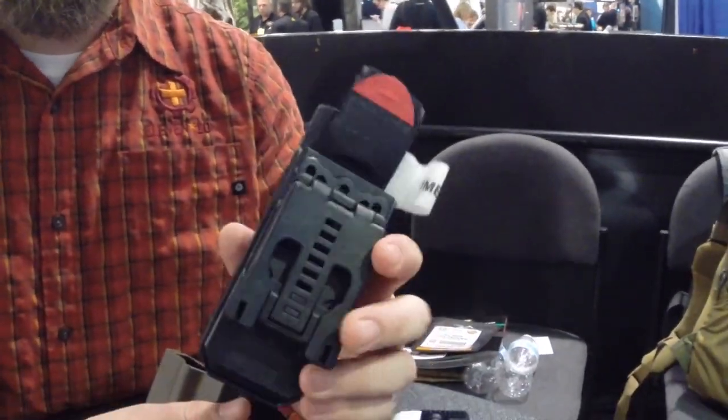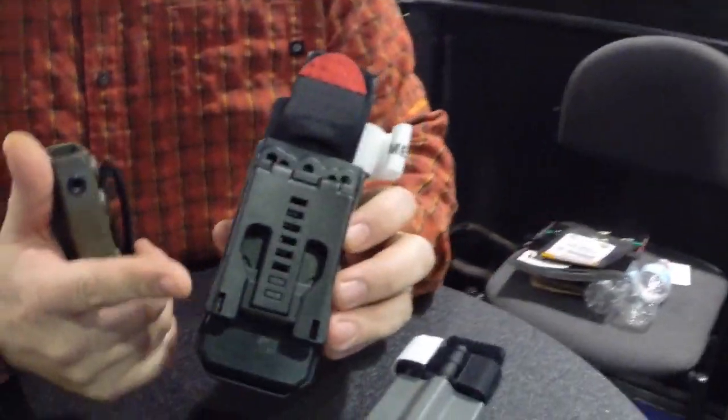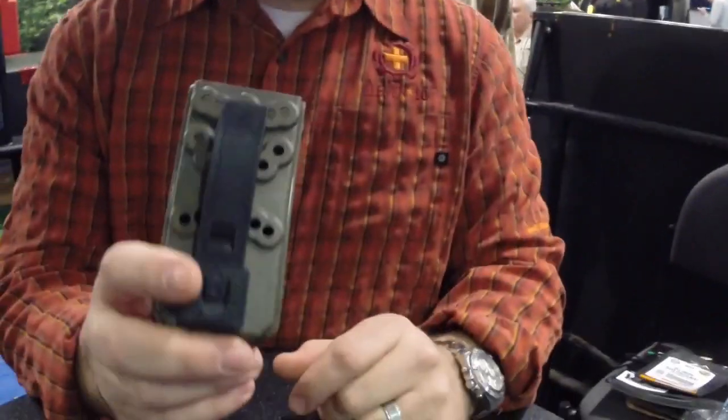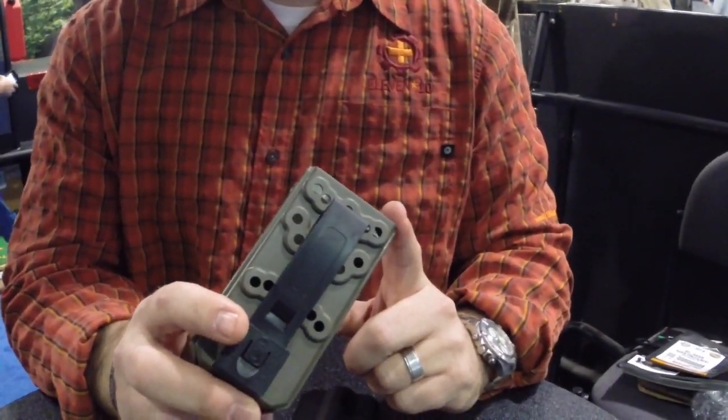The mounting options available are the Blade Tech Tech-Lock, which will fit a law enforcement duty belt — two and a quarter inch. We also have the Malice clip for MOLLE attachment.